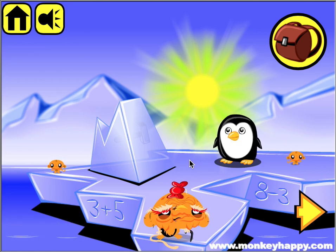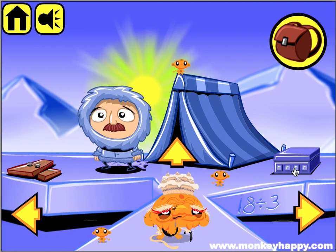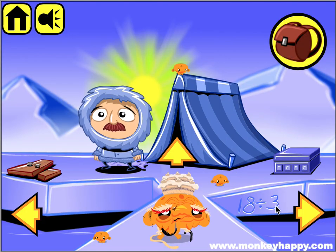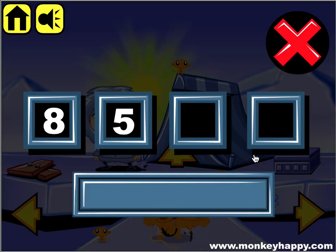Hello and welcome to Monkey Happy Stage 32. Let's go ahead and pick up these little monkeys, change our head, and notice these clues: 3 plus 5 is 8, 8 minus 3 is 5. Let's go to the next screen and put in 8 and 5 for the first two numbers. Then we look at the other clue: 18 divided by 3, which is 6, and 13 minus 1, which is 2 — so 6 and 2.